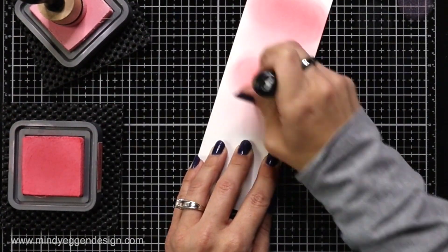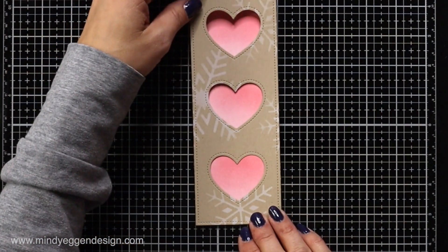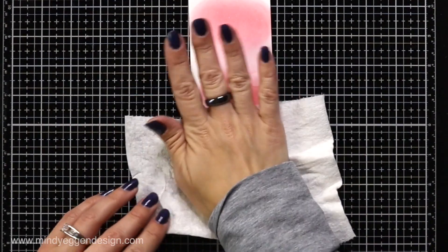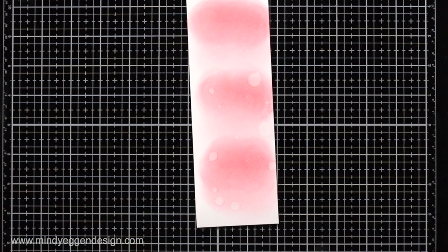I'll repeat the same steps for these last two hearts, and once I'm done ink blending, I'm just going to bring that panel in and make sure I have everything covered and don't have any white spaces. Then I'm just taking a spritzer bottle with clear water and adding droplets of water to that Distress Oxide background and dabbing that up with a paper towel. I really like the look of this — it adds a little bit of interest and kind of breaks up that background.